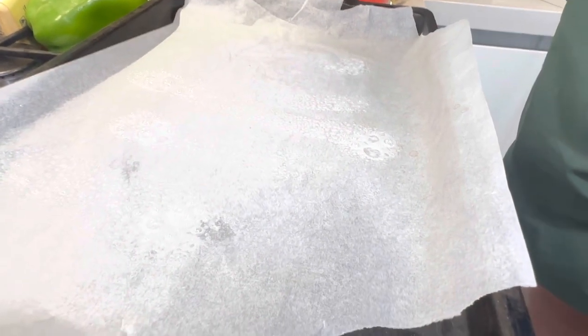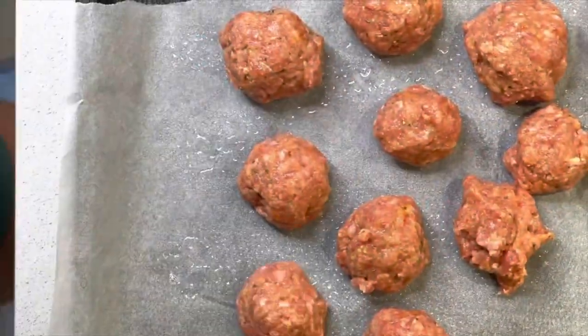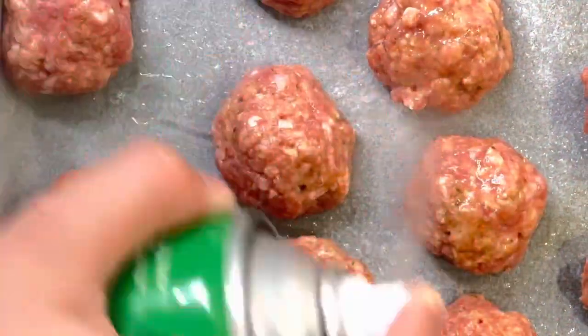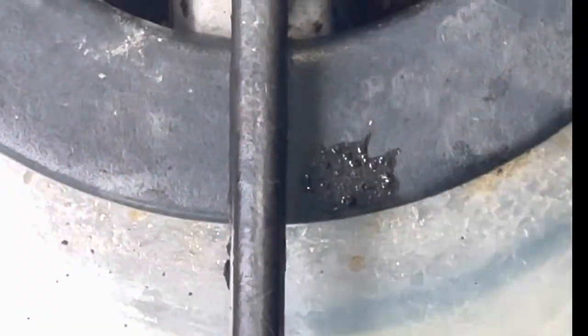Spray your trays for the oven with some olive oil and form the mixture into balls, placing them on the tray. Spray them again with another batch of olive oil and put that into the oven at 180 to 200 degrees for about 15 to 20 minutes.